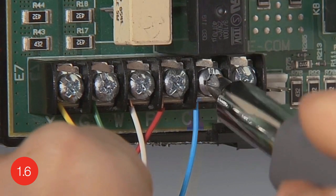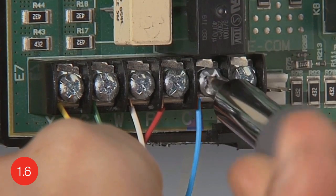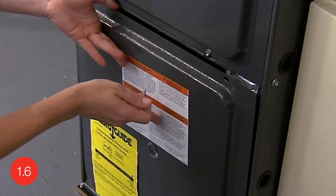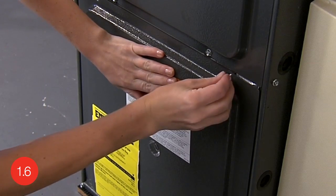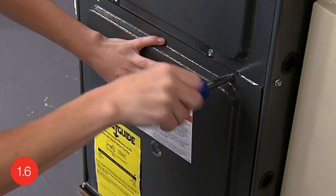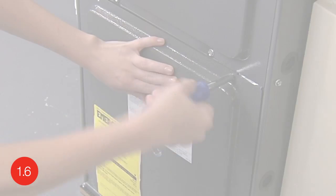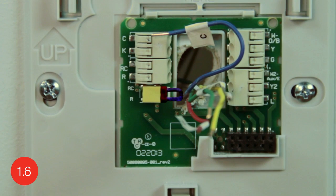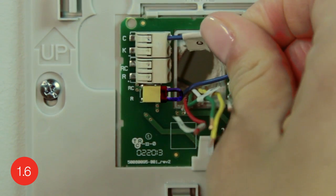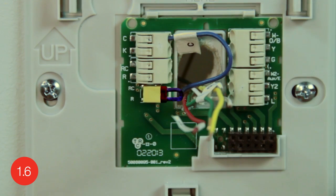Connect that wire to the C terminal on your terminal block. When you are done, make sure you put the heating and cooling system door back on properly so that the interlock switch allows the power to be turned on for the system and the thermostat display. Now go back to your thermostat and insert the extra wire you labeled C into the C terminal on your wall plate. This will provide the required power for your heating and cooling system to your thermostat.